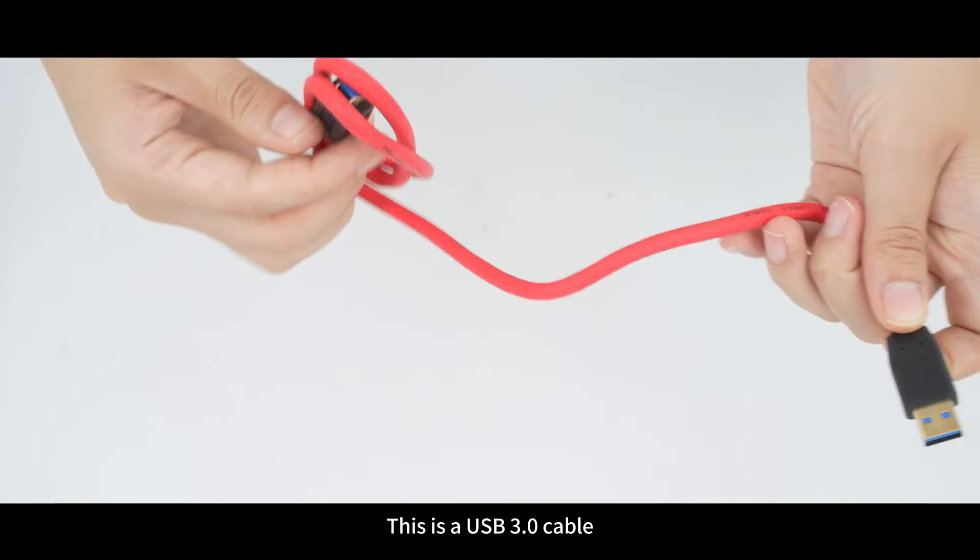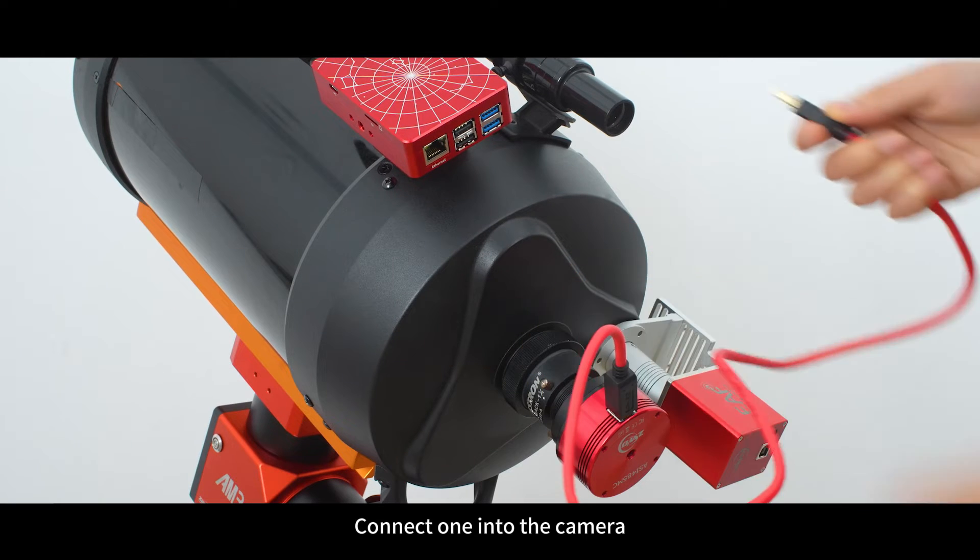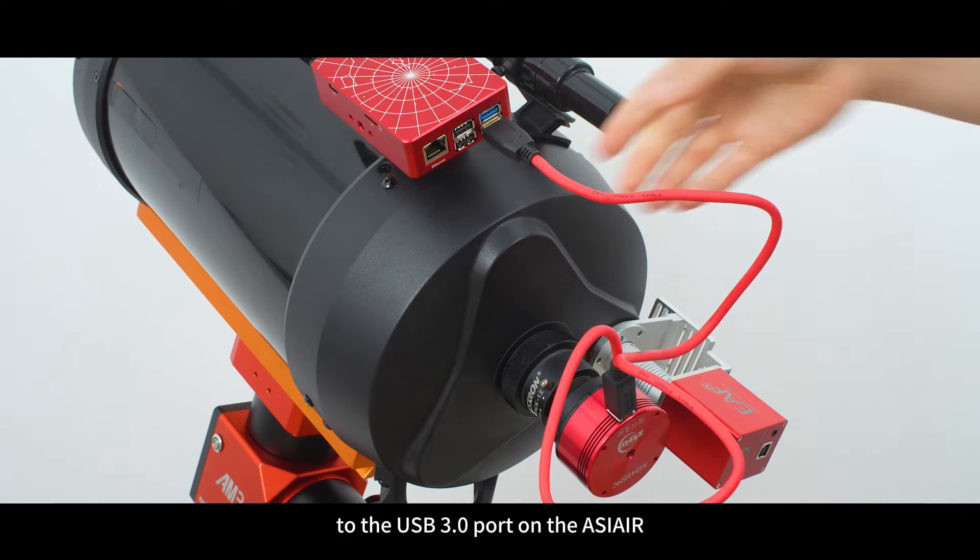This is a USB 3 cable — the port is blue. Connect one end to the camera, and connect the other end to the USB 3 port on the ASIR.